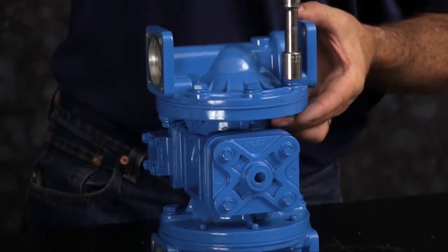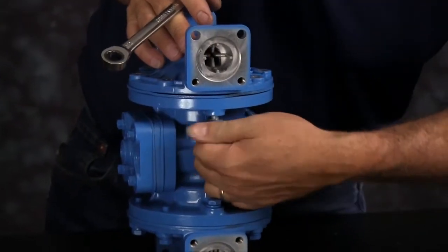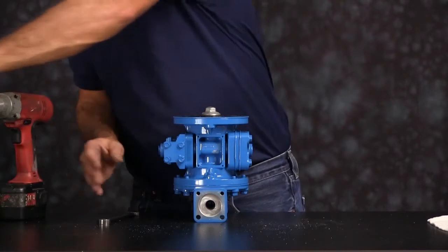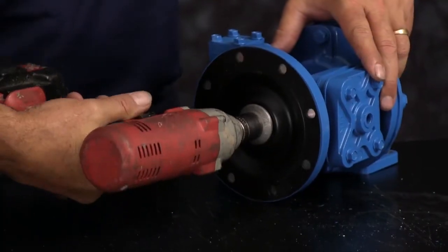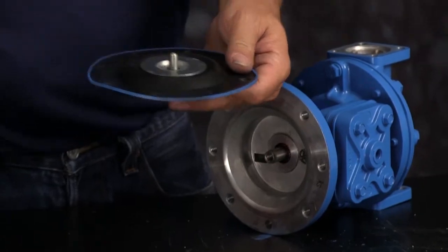Once you have those bolts loosened you can go ahead and set the suction manifold aside. Take the seats and the check balls out. Now we're going to take one of the chambers off. Loosen the bolts — you have two blind holes on the inside there. Move the chamber and set the chamber aside. You can loosen the diaphragm assembly. You may get the diaphragm rod to come out with the assembly — that's okay.